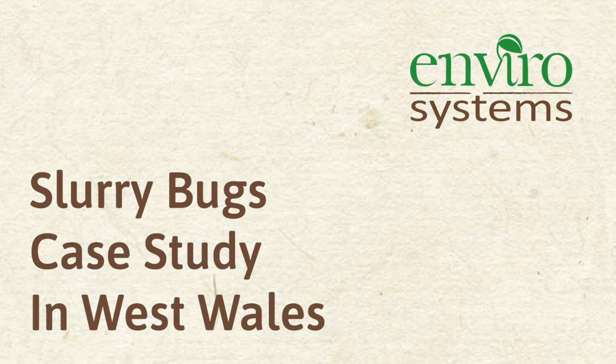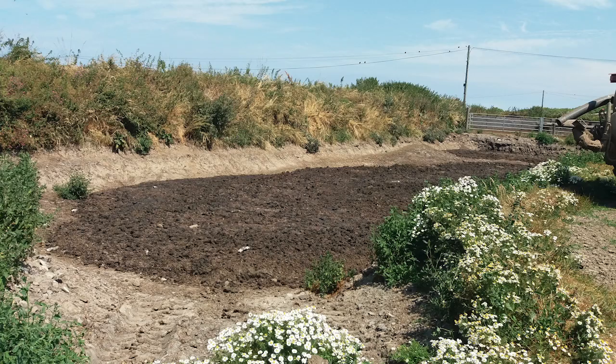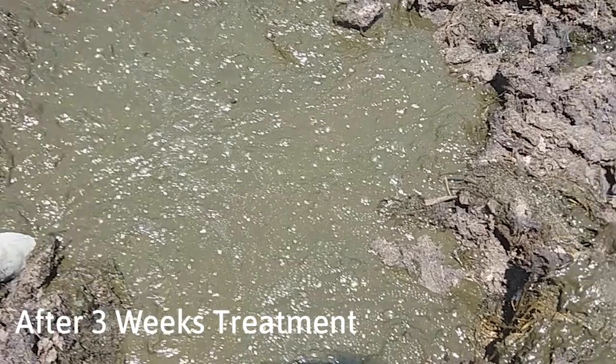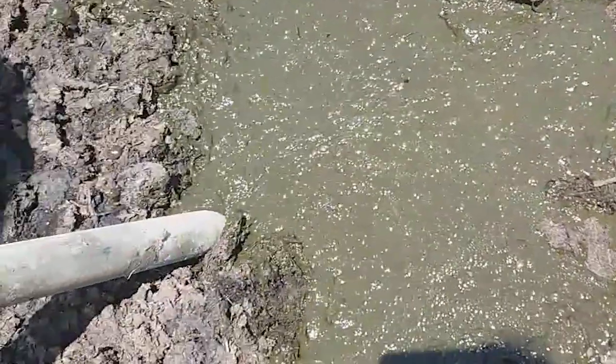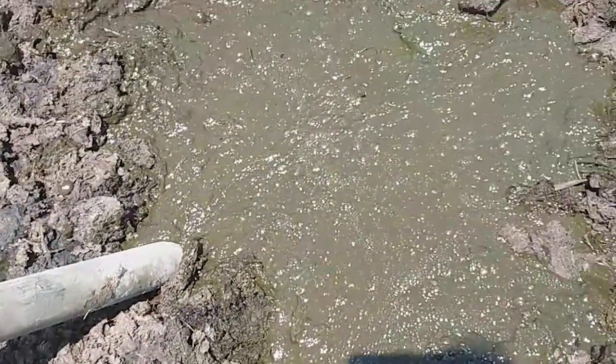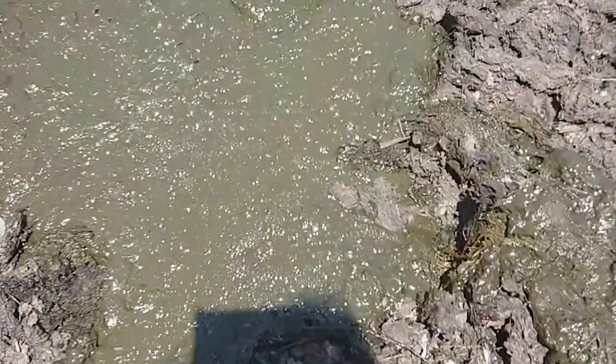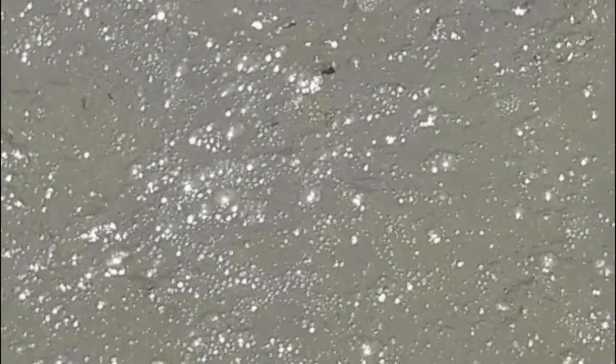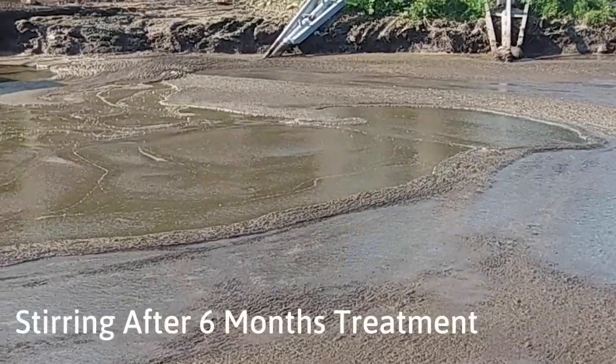A slurry bugs case study at a farm in West Wales which had a big crust, as you can see here. The farmer took some slurry bugs crust buster, and after three weeks of treatment, there still appeared to be a crust. However, when a pipe was put underneath the crust, lots and lots of bubbles came out, as you can see here, which showed that the bugs were working all along underneath the surface.